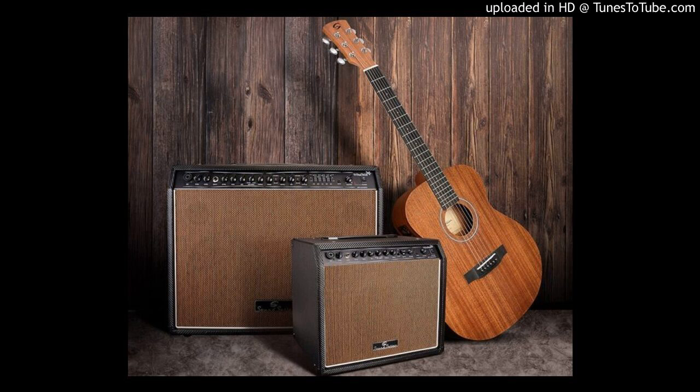SoundSation Windmill Series Acoustic Combo Amplifiers. SoundSation are proud to announce the launch of their new Windmill Series Acoustic Combos.